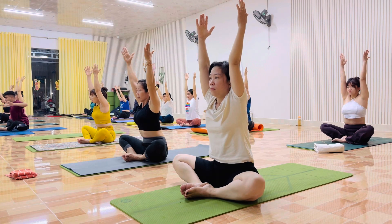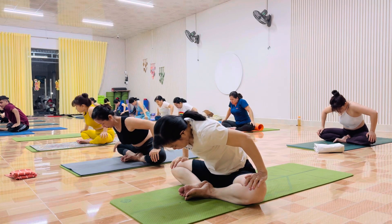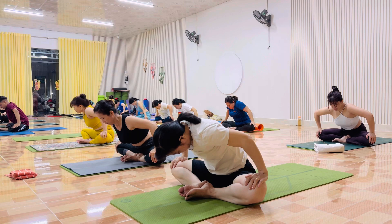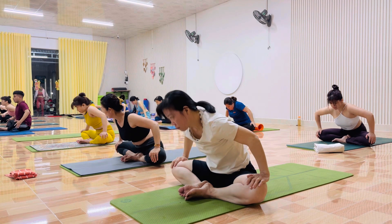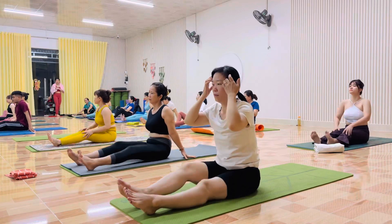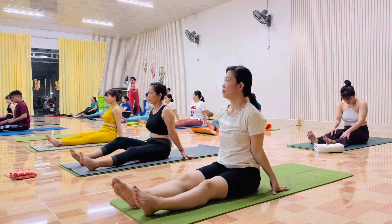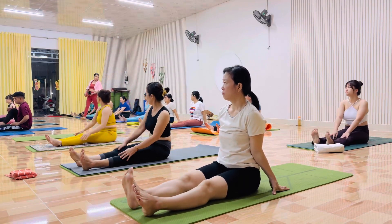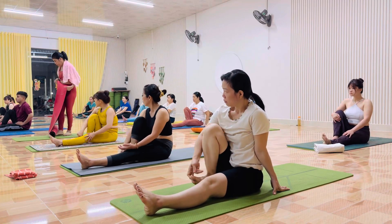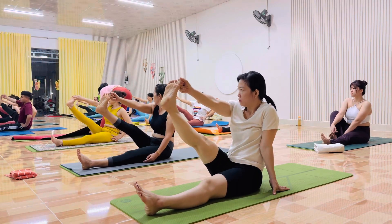Thở ra. Hai tay. Trước siêng. Trước siêng. Thở ra. Hai tay. Ba. Nam. Năm. And sau khi vào. Hai tay lên. Good. Hands up. Thở ra. Trước siêng. Thở ra. Hai tay. Ba. Năm. And sau khi vào. Catch your pic to push row and thang.